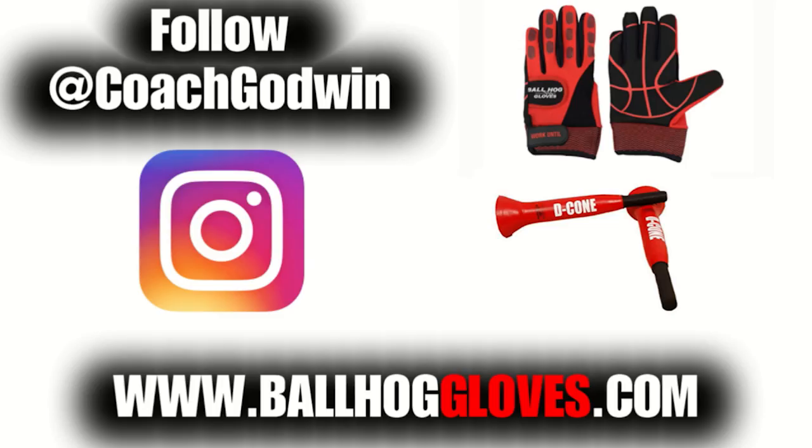For drills, follow Coach Gawain and get your Ball Hog Gloves and D-Cones at BallHogGloves.com.